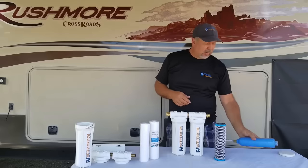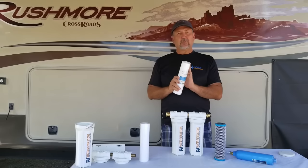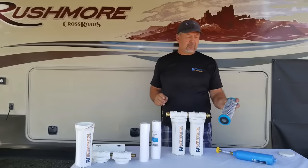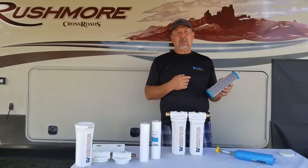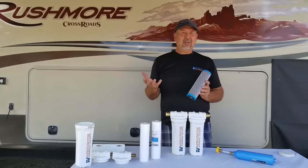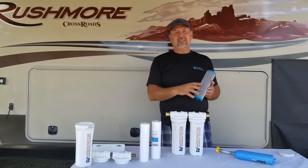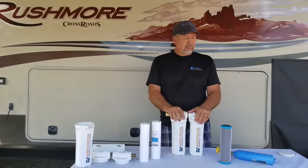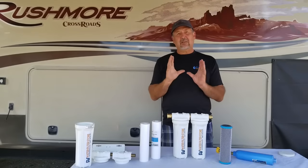So the water will taste good but you might have stuff in it that you really don't want. What we recommend is a two-stage system. The first stage is a one-micron sediment filter, which will get out almost all of the floating debris in the water and protect your downstream filter. That second filter is a modified carbon block at half a micron, so it gets out cysts — your giardia and cryptosporidium. The carbon gets out chlorine, VOCs, PFCs, and any other chemicals that might be in the water. It's a great filter that improves taste and odor, and gets out the bulk of sediment, pathogens, and chemicals.